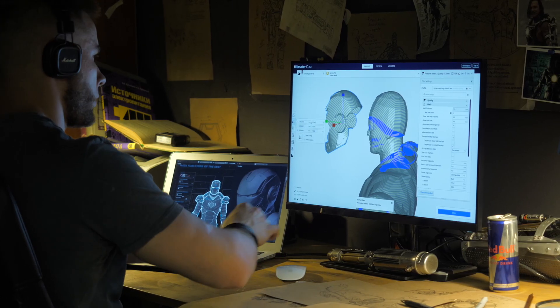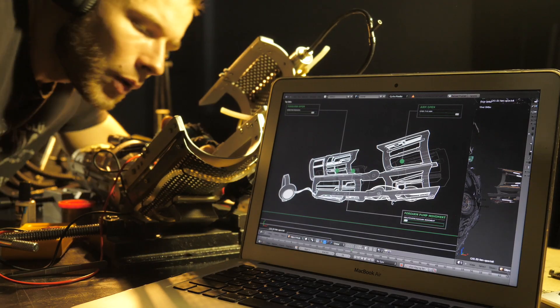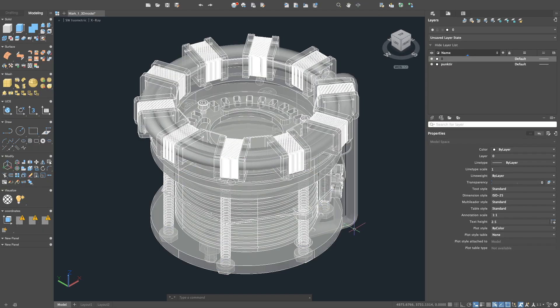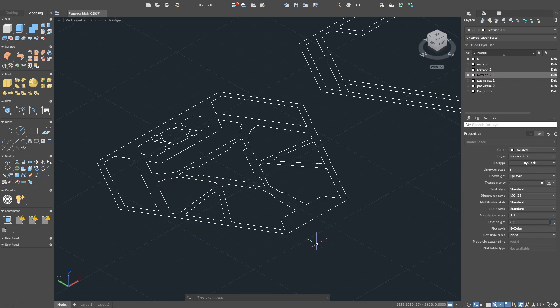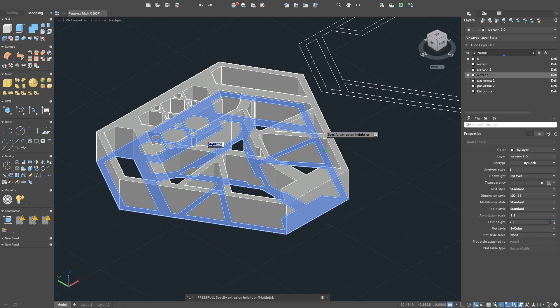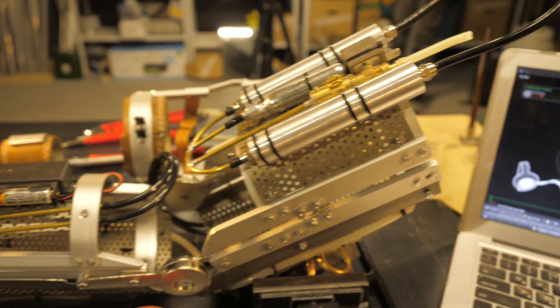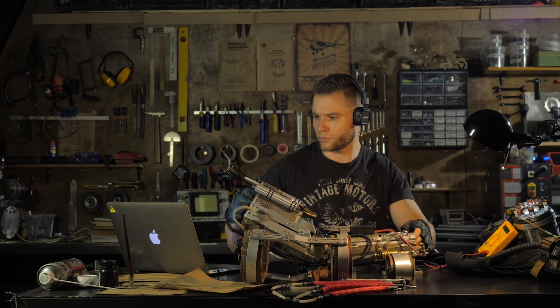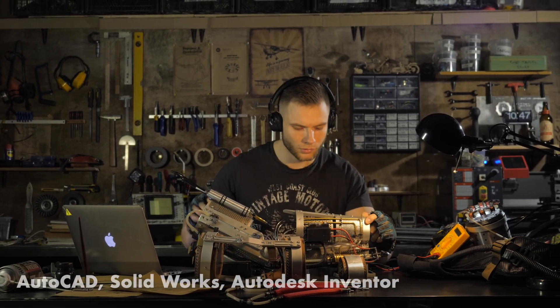Different 3D editors are suitable for modeling different parts. The main difference is the logic of construction. If the dimensions of the part are exactly given by numbers and the curves are given by equations, if the part can be built according to a flat drawing and then extruded into the desired volumes, if it is a part of a mechanism, chassis, or frame — then it will be more convenient to model such a part in an editor like AutoCAD, SolidWorks, or Autodesk Inventor.